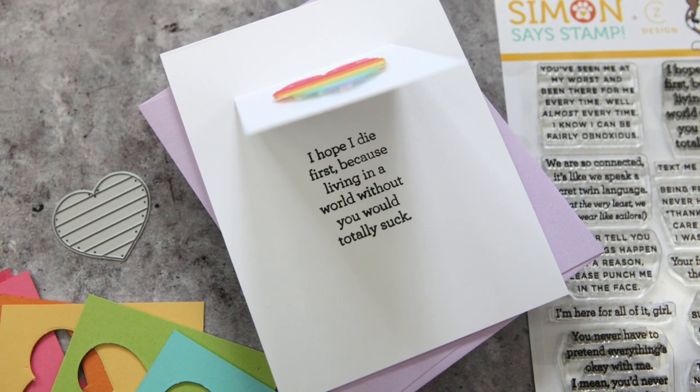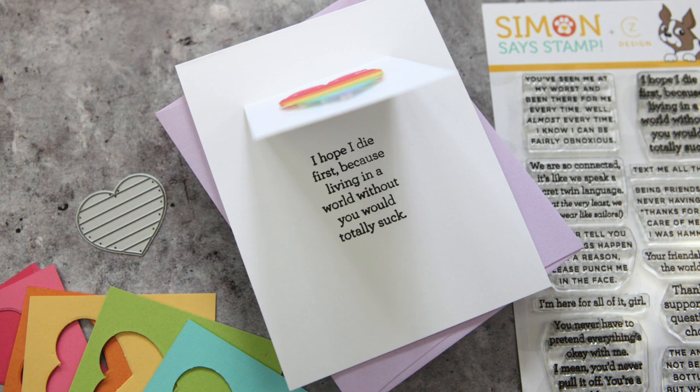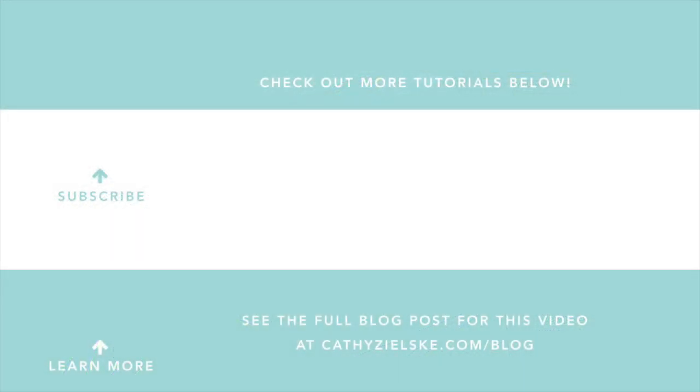All supplies for this card project can be found linked below the video, and I'll see you back here again with another card project soon. Thanks so much for watching today. I would love to have you become a subscriber to my YouTube channel. If you do subscribe, be sure to hit the gray bell below the video so that you don't miss the next time I post. Here are a couple other videos that you might be interested in watching. Thanks so much and have a great day.